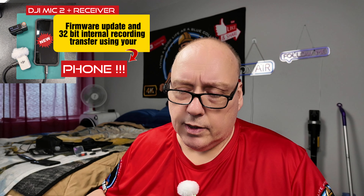The DJI Mic 2, which you can pair with your Osmo Action 4, also has 32-bit float recording. If the audio gets compromised or you lose connection, you can record internally. I even showed in a previous video how to not only do a firmware update using just your phone, but also transfer the 32-bit float recording directly to CapCut if you're editing on your phone.